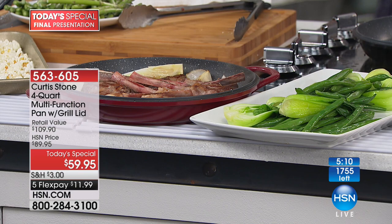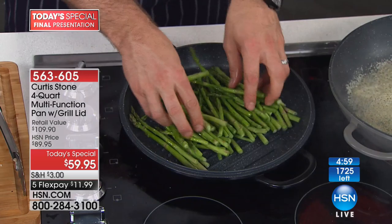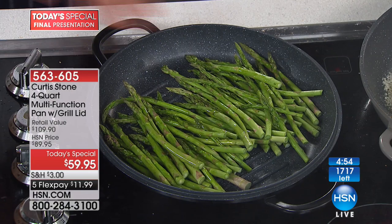Don't just think that the grill pan is only good for meat and fish. Asparagus spread out over that pan is going to caramelize up and go beautiful. We're just a month or two away from asparagus season, and it's such a beautiful way to get your veggies into your kids because you get that familiar flavor of the grill.